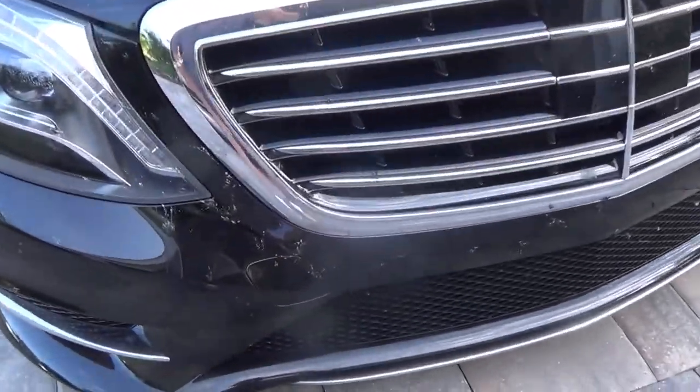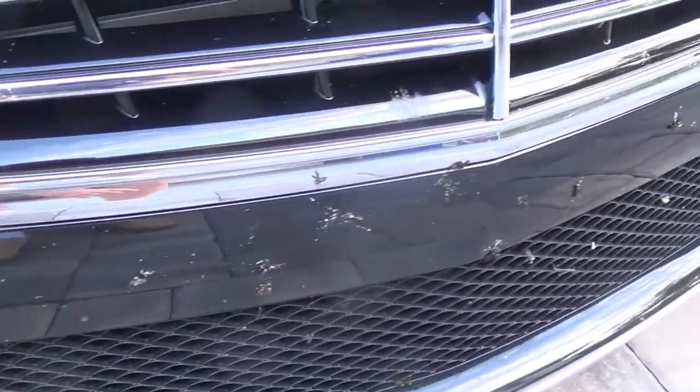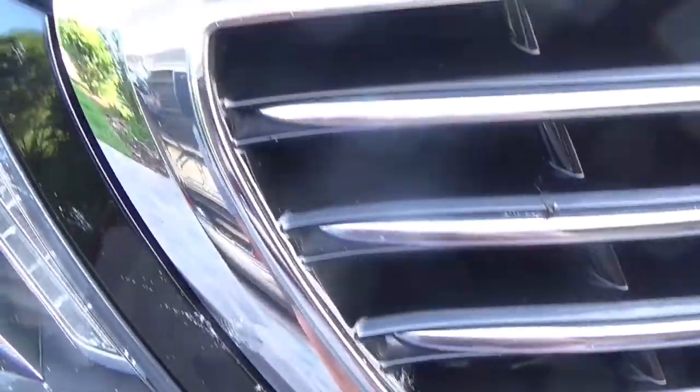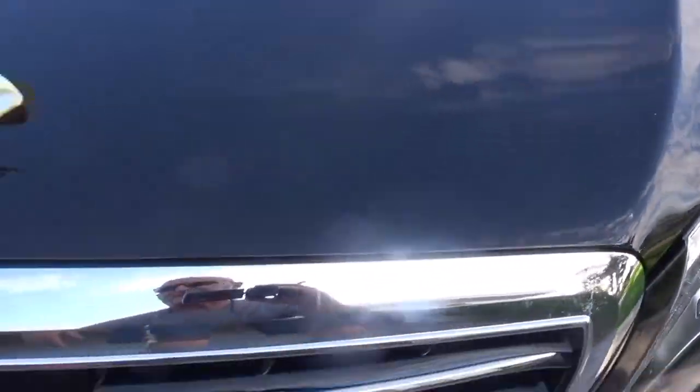So here we are right here. Let's get a close-up of these things — you're seeing them right there. That's the mark of doom for your paint. Let's face it, if you don't get them off of your paint and you don't have protection on the paint, guess what? How are you going to fix that? You're going to paint it. That's what you're going to do.